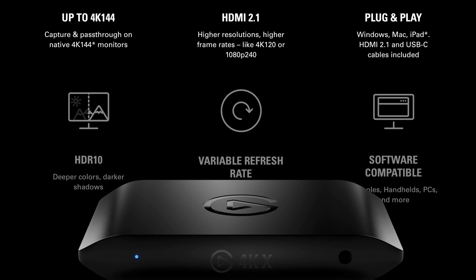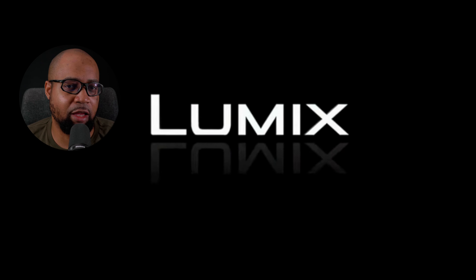A lot of you guys use the Elgato Camlink 4K, which supports 2160p at 30 frames per second. When Elgato introduced the 4KX, which supports 4K at 144 frames per second, I thought I could connect my camera that shoots 4K at 60 frames per second.